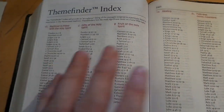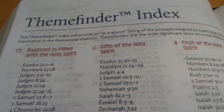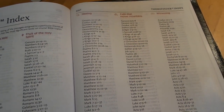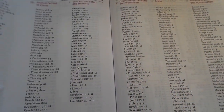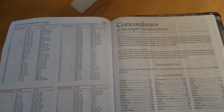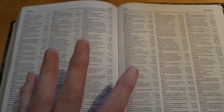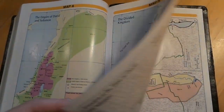You get the theme finder index — if you want to find exactly where a theme starts and ends and follow it through the whole text, it's really neat. If you're going to have a Bible study group with teens or a youth ministry, this would be a great study to start on. You also get a Bible-in-a-year reading guide and then the concordance — the ESV concordance. It's not ginormous, but it's a good solid concordance. They need to keep the weight down since there's already so much information.